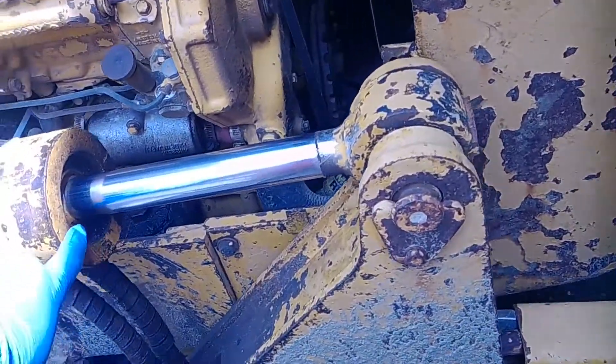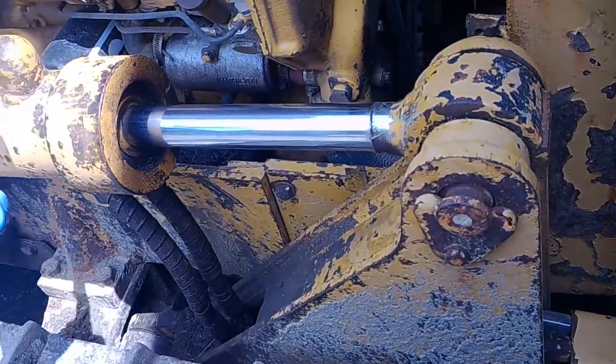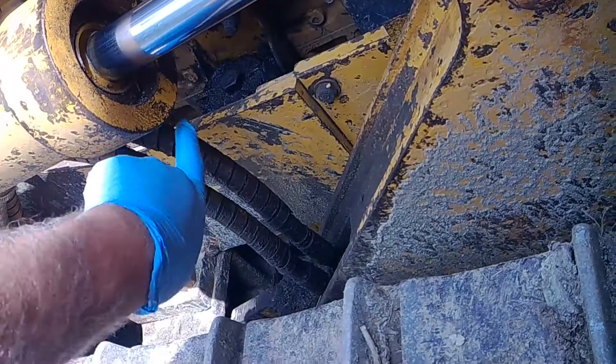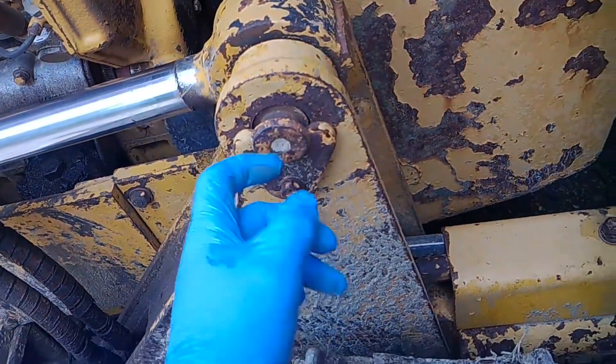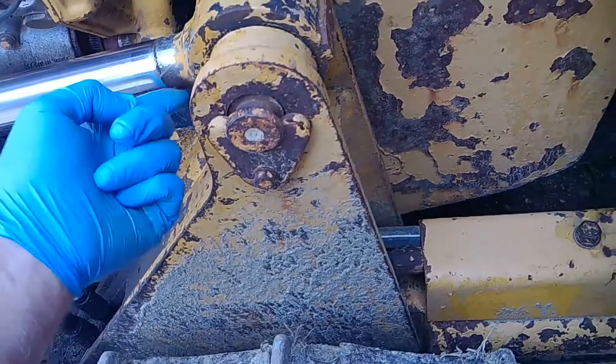I'm going to be changing the seals on a D3 cat dozer, but Cat are pretty much all the same. There's a set screw underneath here you have to back out, then you're going to have to pull this pin right here. So you take off this nut, drop that out, drive out the pin, and lift this up.